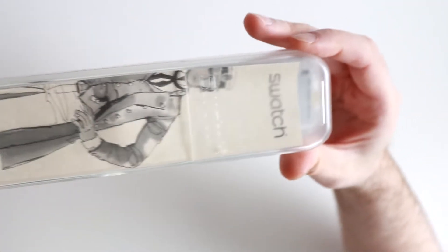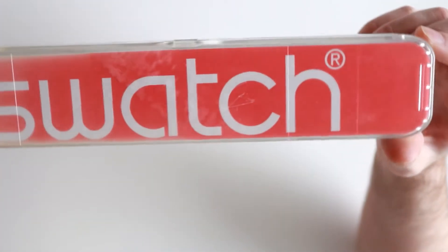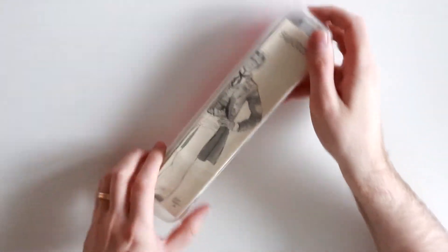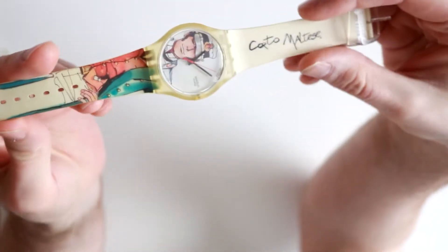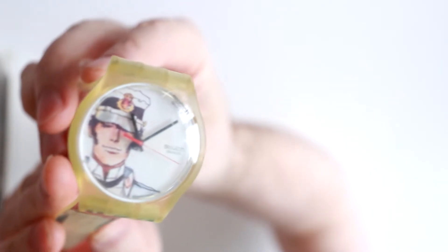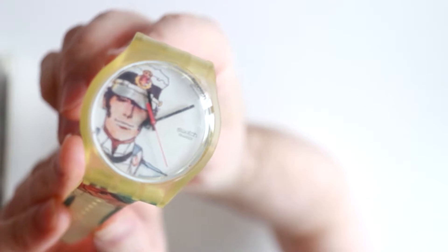The internal box also shows some signs of wear. Let's check out the watch. The watch is part of the Jelly in Jelly series. The strap is made out of silicone. Both the case and the strap have a yellow tint to them, which is a bit odd because I think that these were supposed to be completely white. However, this could be a simple sign of age. I just wanted to note this fact in case you are thinking about buying one.